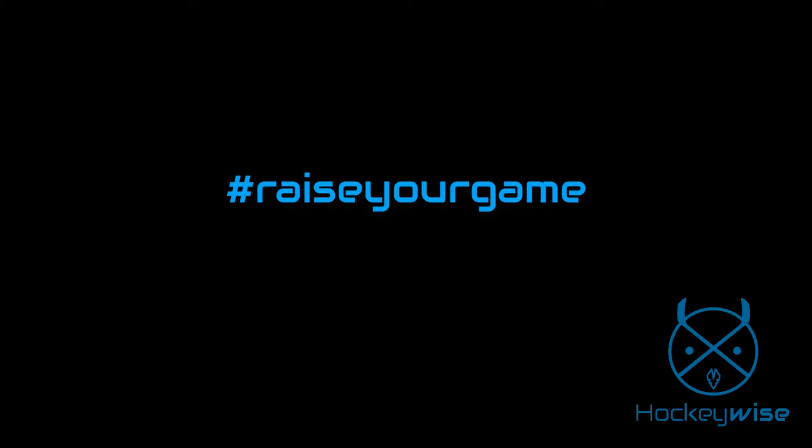We hope you enjoyed the video. Stay tuned for more action from HockeyWise. Thanks.